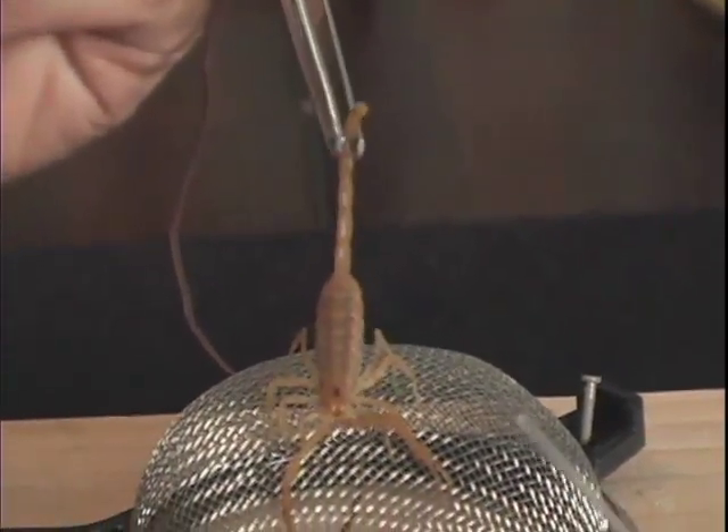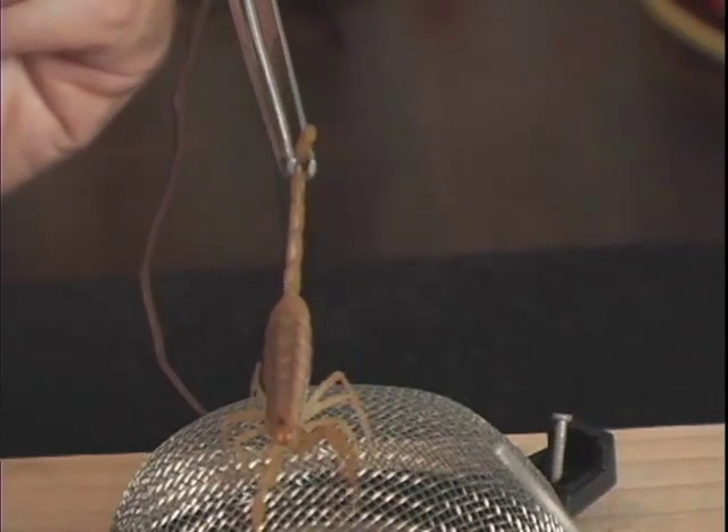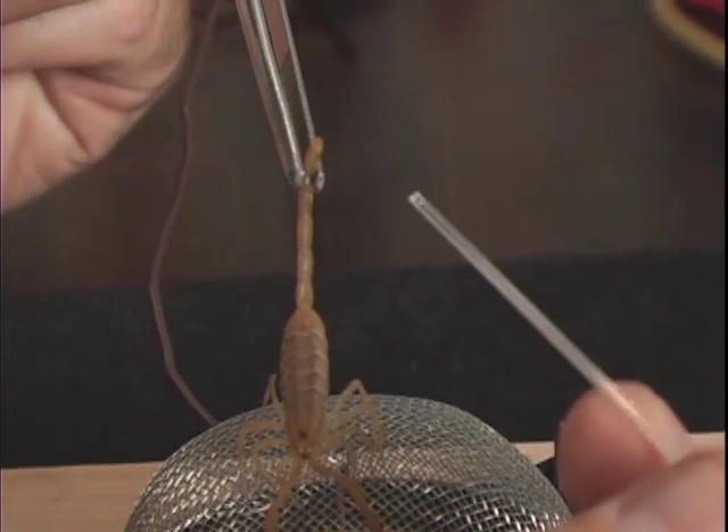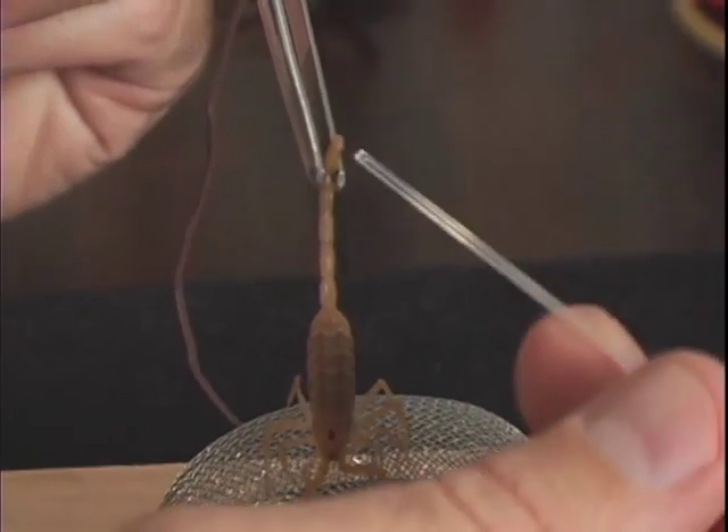By the way, the forceps don't hurt the scorpion — its exoskeleton is very tough. A scorpion releases only a tiny amount of venom at a time. It doesn't need to release more because the venom works so well on its prey.